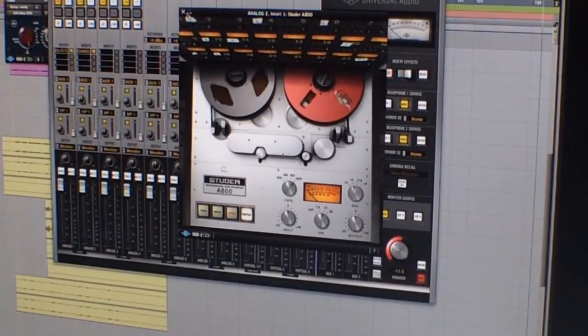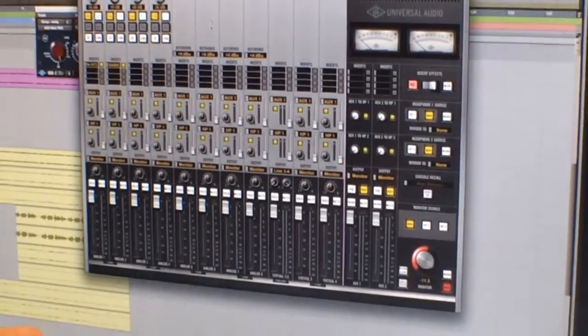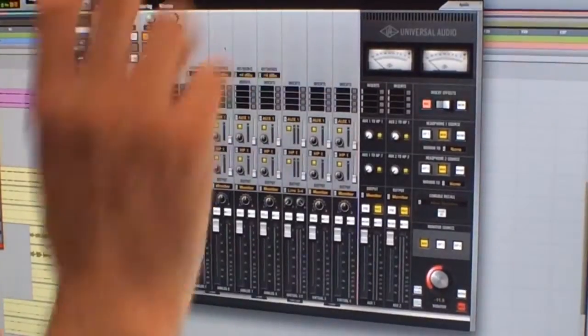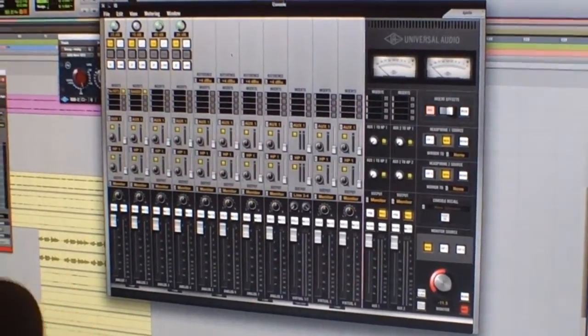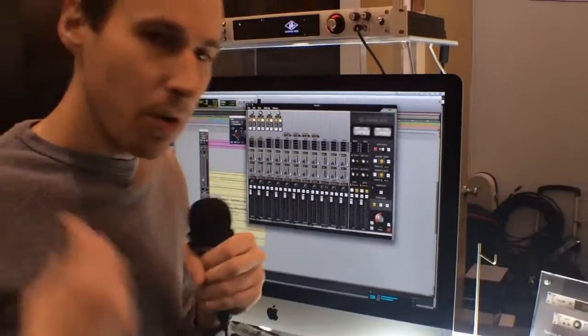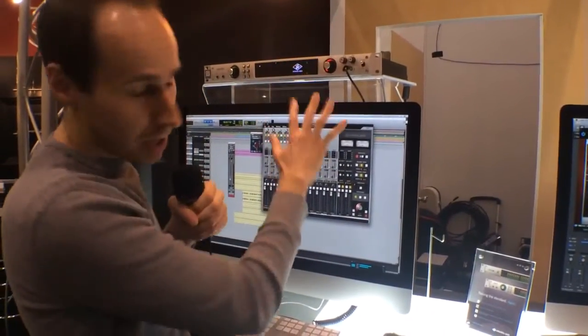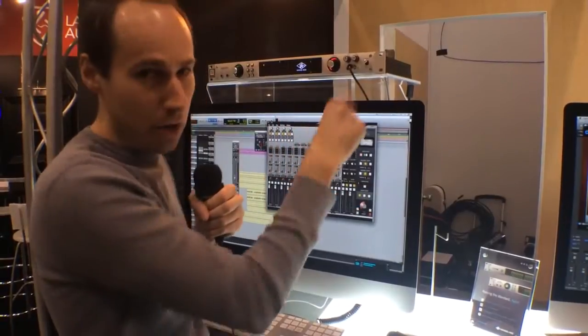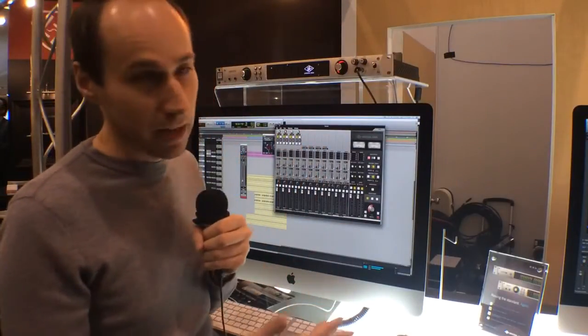You can plug in your guitar or microphone, bring up these plugins, and there's no latency — because it's all happening inside the box. Whenever you plug into most interfaces and go through your DAW with plugins, you notice that delay because it takes too long to go out and back to the interface. Because we've got plugins and a great mixer inside the interface, it never goes to the host computer, so you never incur that latency. It's just like plugging into a real mixing console with a rack of the best outboard gear ever made. That's really the promise of Apollo and that's what it delivers.